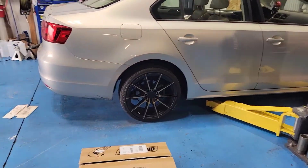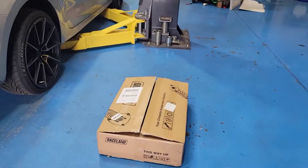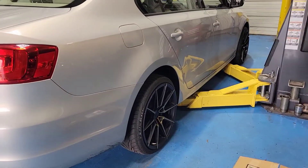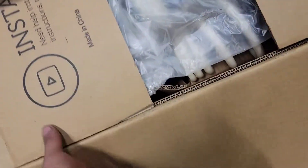Alright, how you doing? We're working on a Jetta TDI, we're gonna put some Raceland coilovers on. We're gonna start loosening it up and start taking out the wheels. Let's see what comes in the box — my guy already opened it.